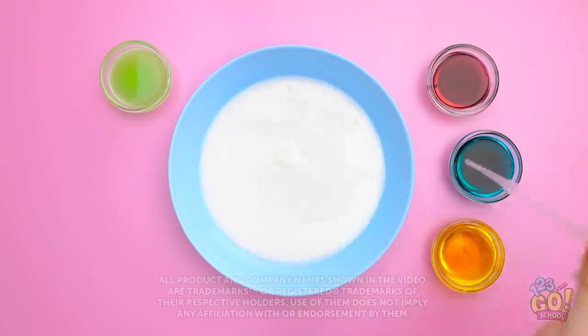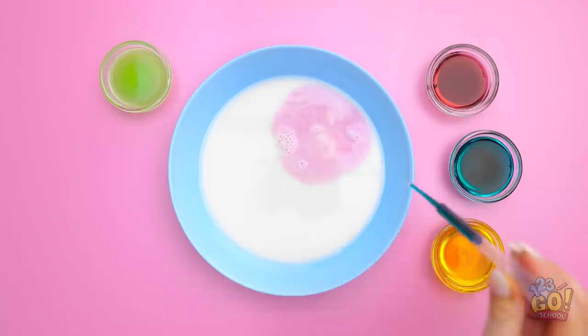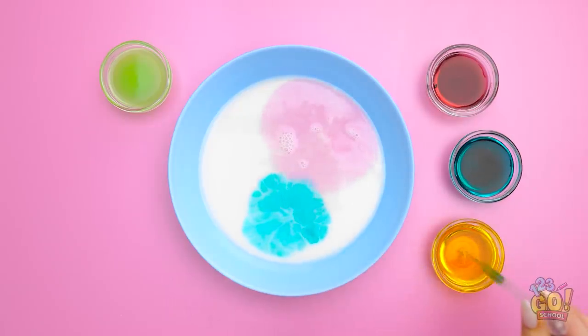We'll pour some milk into this bowl. And now to add drops of food coloring. There's the red. And now for the blue. And of course, we can't forget the yellow.